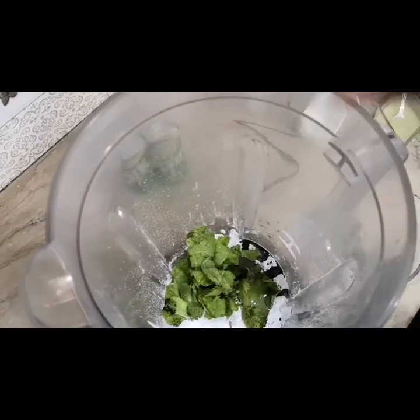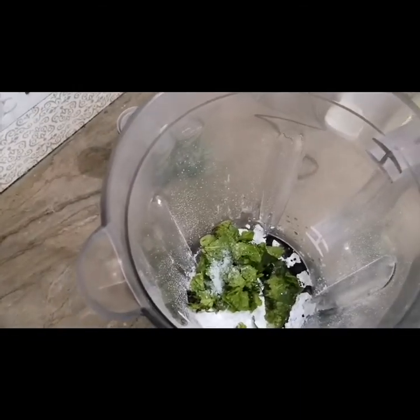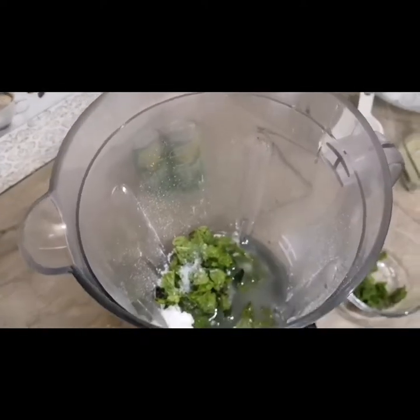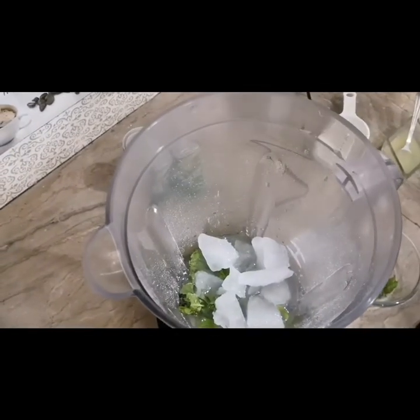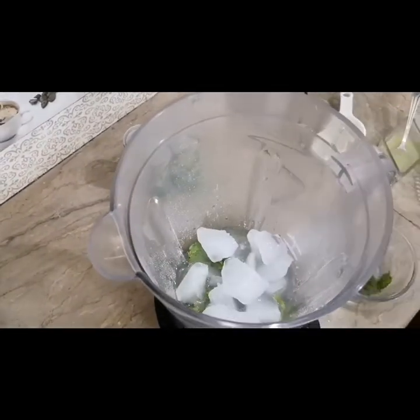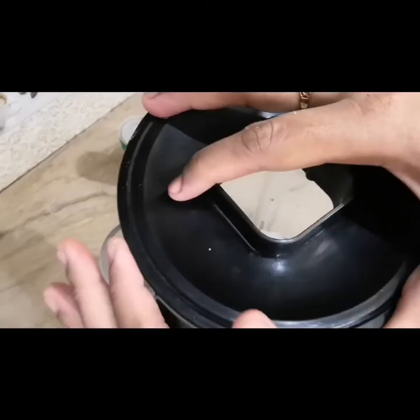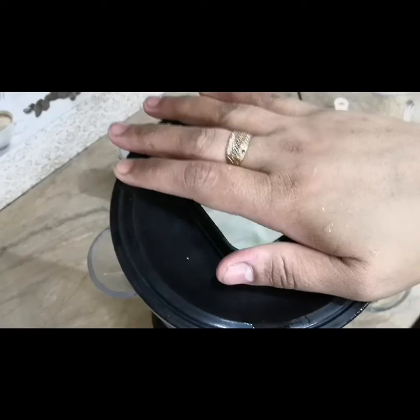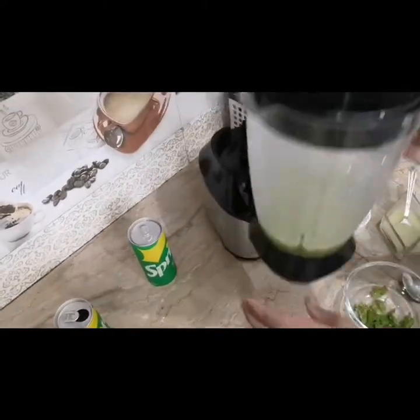We will add a pinch of salt, and we will add half a glass of water. We have added the water, and now we will add ice cubes and the lemon juice blend. Our mint margarita mixture is exactly ready.